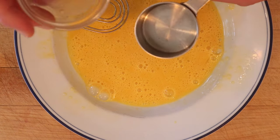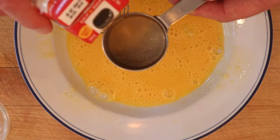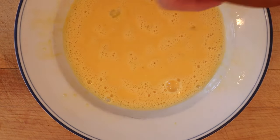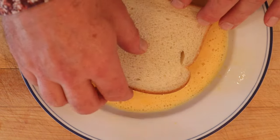Now to a beaten egg we're supposed to add in liquid from the can of salmon, as well as enough milk to make it an eighth of a cup. Now we dip our sandwich in the egg, salmon juice, and milk mixture.